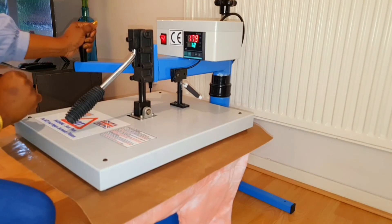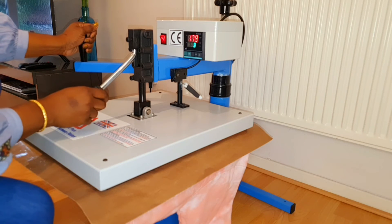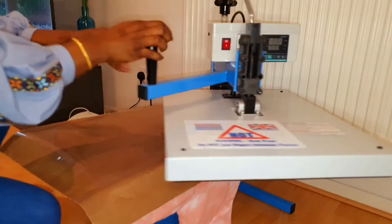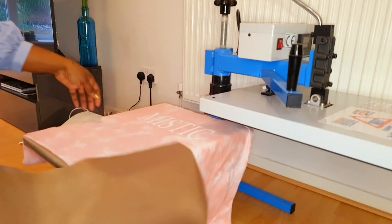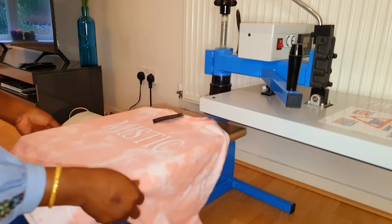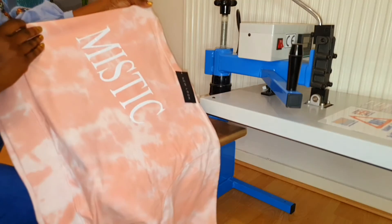I'll put my heat press down again just to make sure that it's nice and flat. And voila, it's all done guys! This is the end result — you can see that steam coming off of that sweatshirt there. And this is my end result.